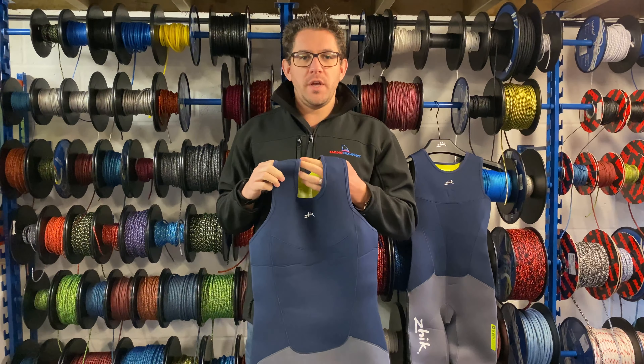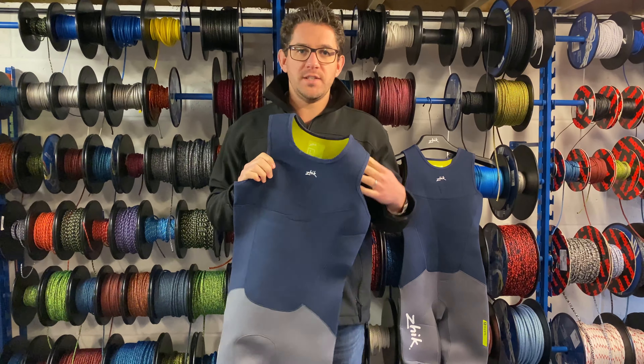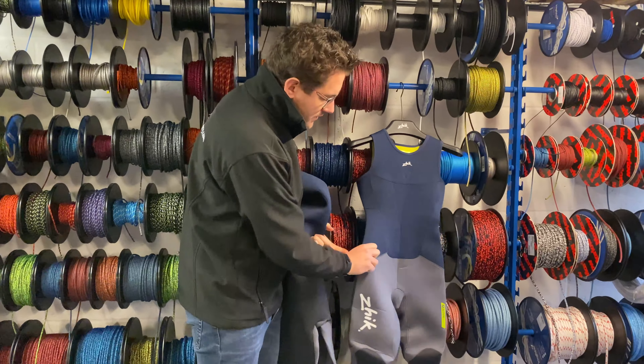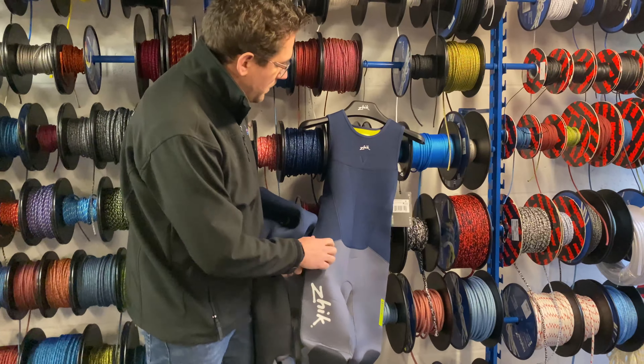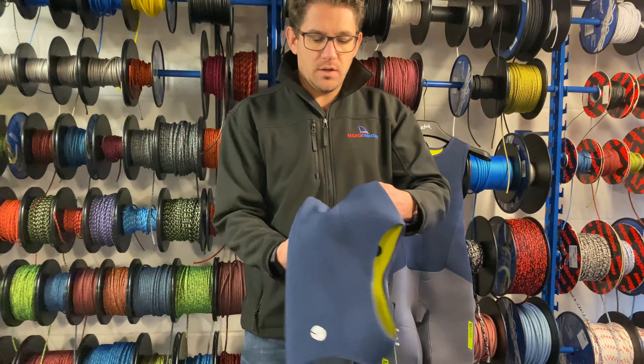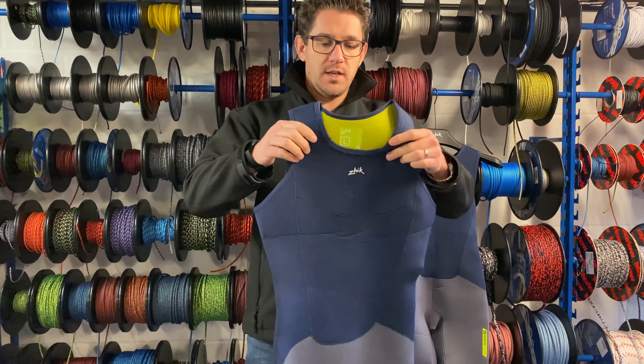Welcome to our video product review of the Zyke Superwarm V skiff suit, available in a men's and also a ladies cut. You can see the ladies is a little bit more tapered and a bit more shaped here as well. So what we're going to do is look at the key features of this Zyke Superwarm V skiff suit.